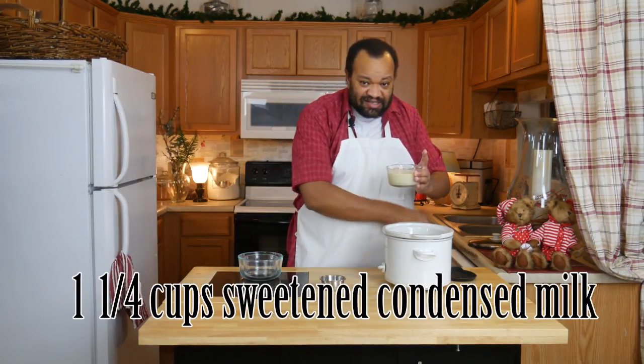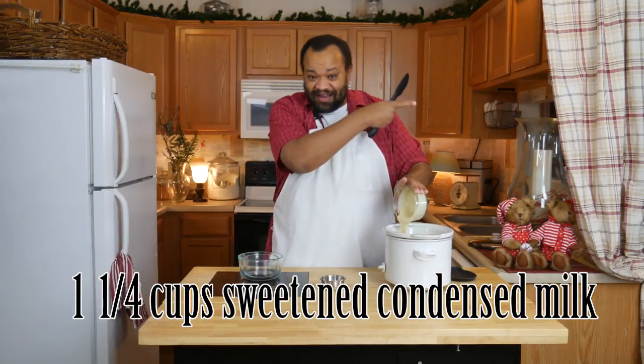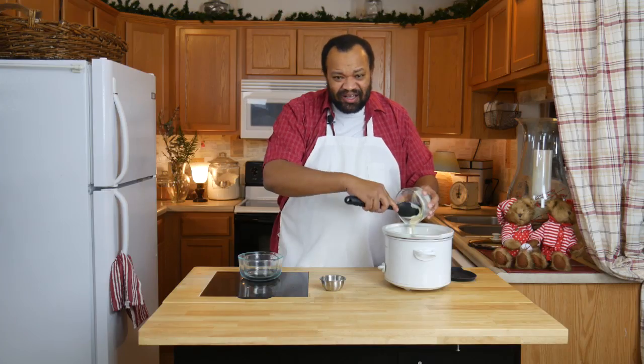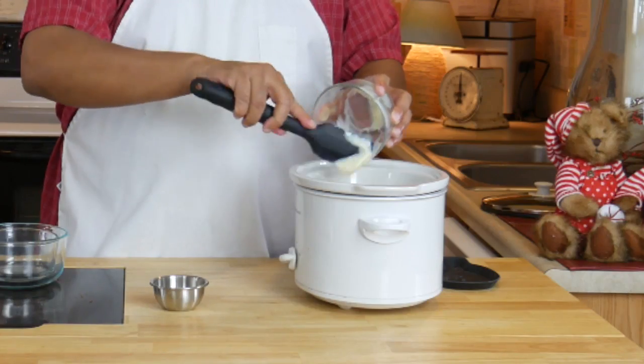This is just sweetened condensed milk. You can learn how to make your own — hit that eye in the sky and it'll teach you how — or you can just go ahead and buy it. I'll admit I bought this one simply because it was so much easier at this time of year.